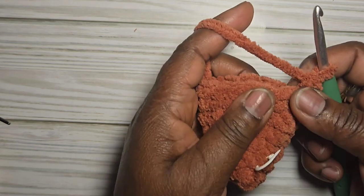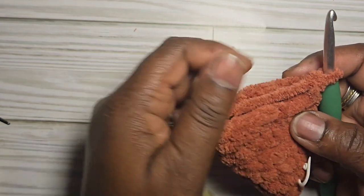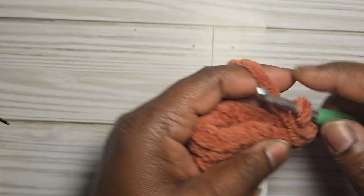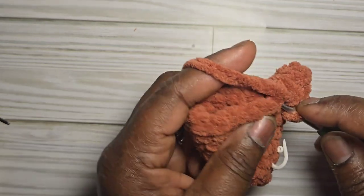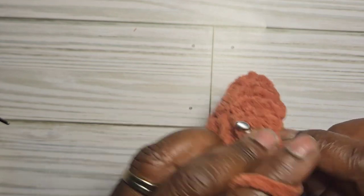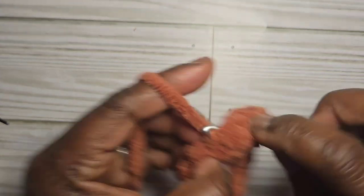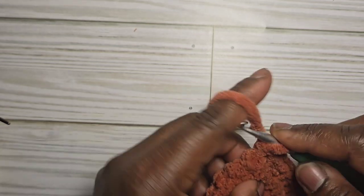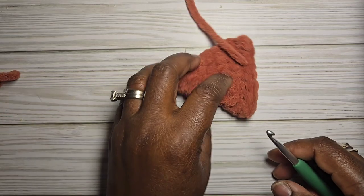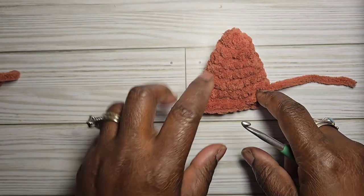To close the tip of the foot, fold the piece in half and go through both layers eight times, then fasten off and weave in your ends. This creates the flat paddle shape for the foot.